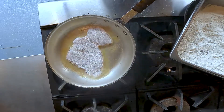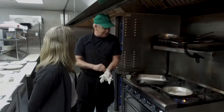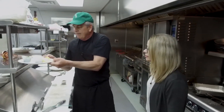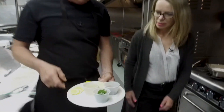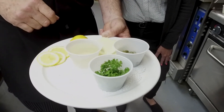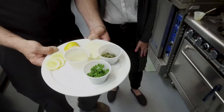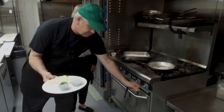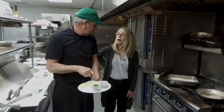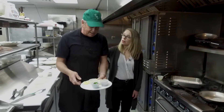We're just going to sauté this a little bit, and while that's going, let's get the rest of our mise en place out here. For piccata, we need some capers, parsley, lemon, white wine — some people will just use stock — and we need some whole butter. This is going to bind it at the end; that's what brings it all together.